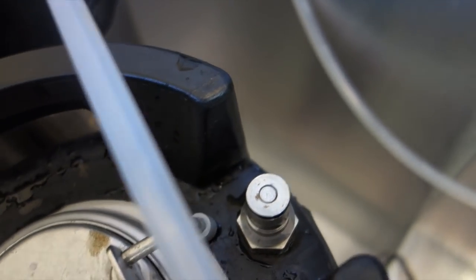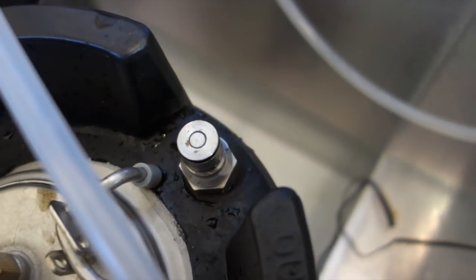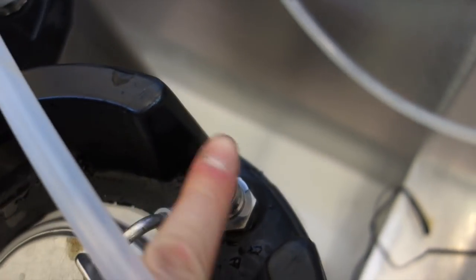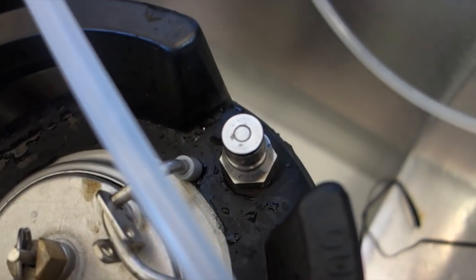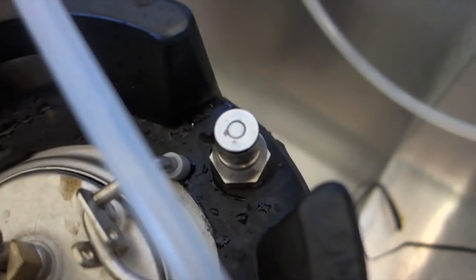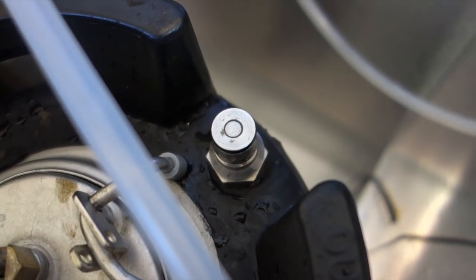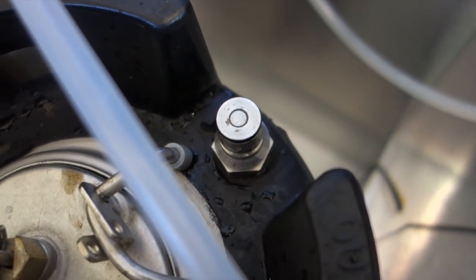What are you doing to me? Why were you giving me so much trouble last time? We've still got the water in the keg and the gas is still connected and we're sealing. It wasn't doing that last time — why? It's sorted itself out. Regardless, it's sorted itself out so I'm happy. Let's pour another beer.